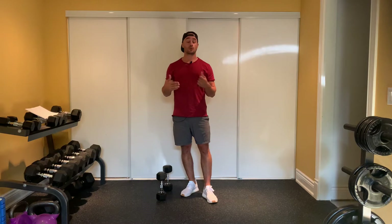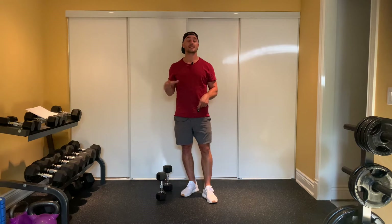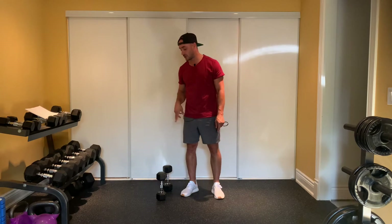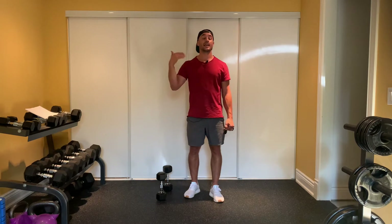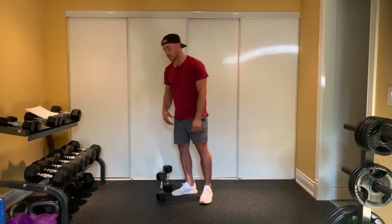Every minute on the minute, you're going to perform two strength-based exercises, and we're going to try and build up the burn as we go. It's not necessarily a strength exercise, but we want a little bit of metabolic stress. The two exercises are going to be front squats — you're going to hold those dumbbells up — and then bent over rows. The idea is you use the same dumbbells for both exercises, and as each subsequent round goes on, that burn builds and builds.